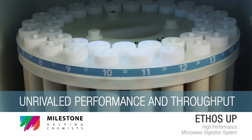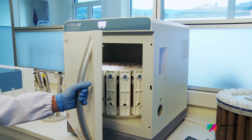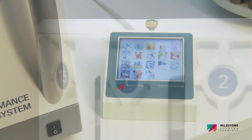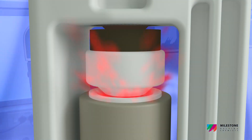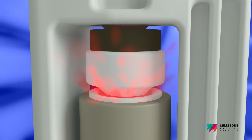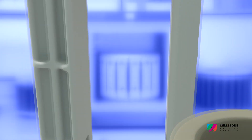Unrivaled Performance and Throughput. No matter what sample you are trying to digest, the Milestone SK-15 rotor is always an effective option to simplify the journey from sample to analysis, even for the hard-to-digest samples. Safety is assured by our unique vent and reseal technology, which is the foundation of Milestone's position as the leader in the closed-vessel microwave digestion sector.